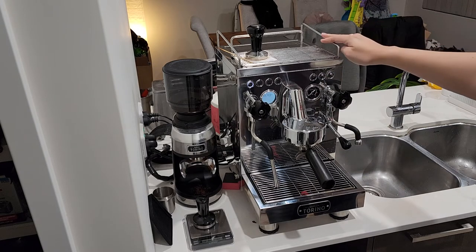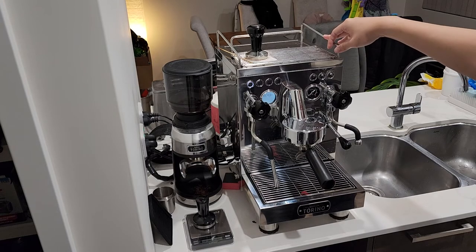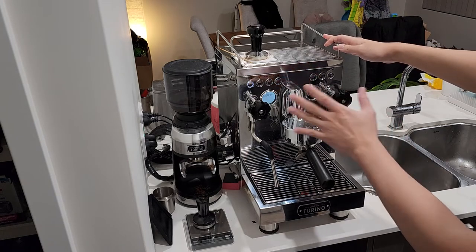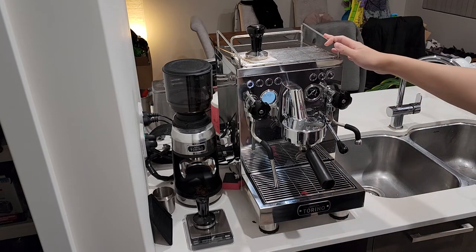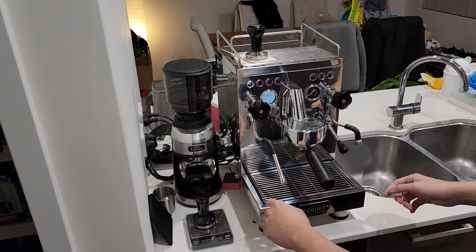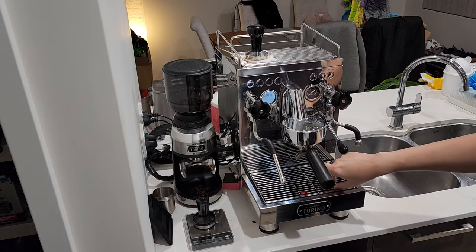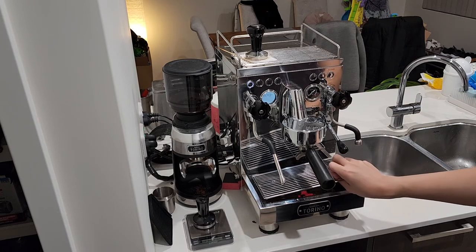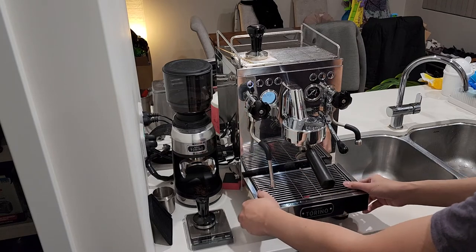If you keep this machine on long enough, there is an auto shutoff — I can't remember what the time limit was. If you leave it on and you don't touch any of the functions, don't turn any of these knobs or pull the lever, it will turn off by itself. Also, if you keep using it throughout the day, it will keep dispelling water through the drip tray — that's a known thing about this machine, so just keep that in mind.